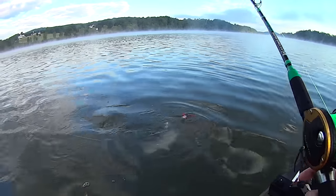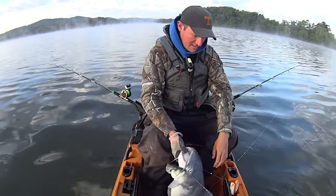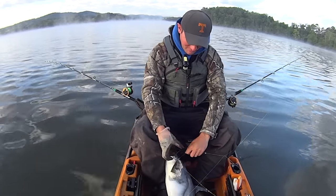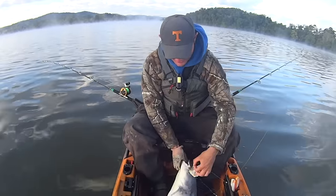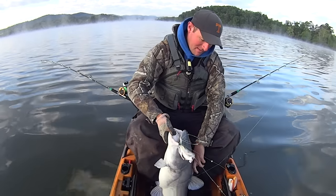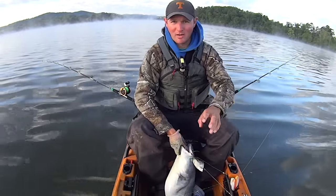Let me get him landed here. Bring this devil in and get him untangled - as soon as he took off he went right for this other line back here and got all wrapped up in it. That's all right, I'd rather get a tangle and get a nice fish than sit out here all day and not get a bite. I'm in a creek mouth today, and when I get this fish undone I'm going to show you on my graph why I'm set up where I am to take advantage of actively feeding fish.